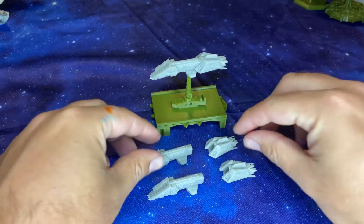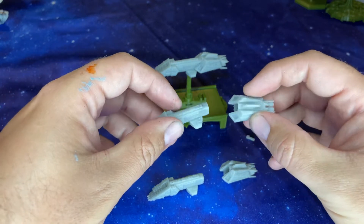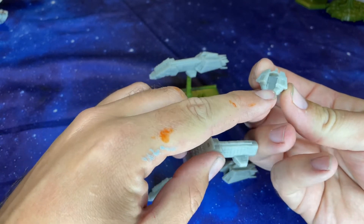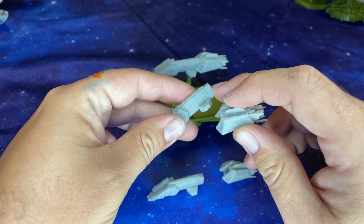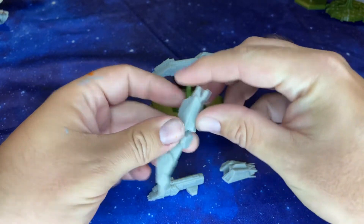Assembling these is stupid easy. We use the pre-supported files that were included, and what you do is you take a little bit of glue, you apply it to either the engine section or the hull section, and you stick them together just like that. They fit really only in one way.